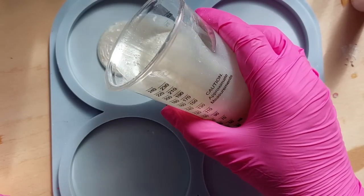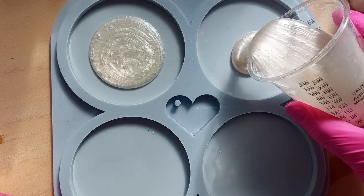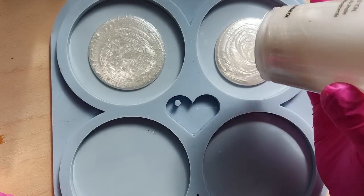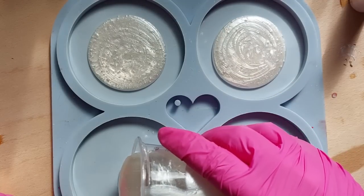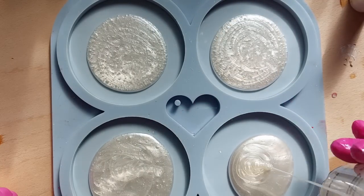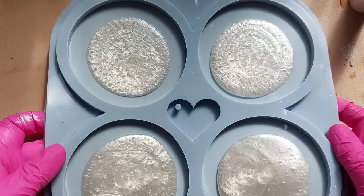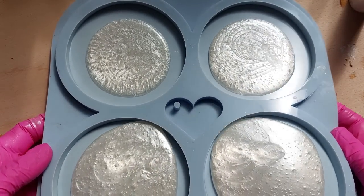The mold I'm using is the round coaster mold by Molds and Shapes — my favorite go-to coaster mold. If you just need a simple coaster, this mold is absolutely everything. Nice and chunky, decent size as well — if you've got a big mug, it's a decent size coaster mold.